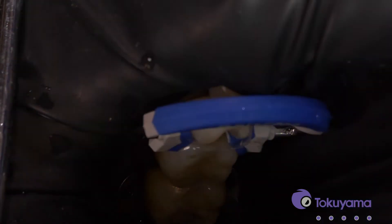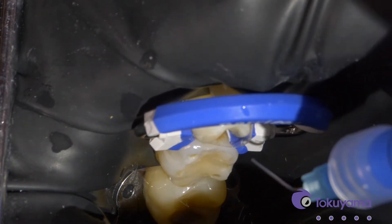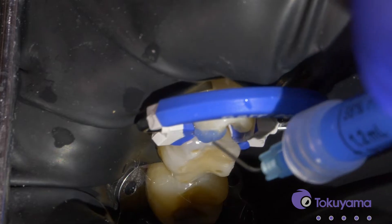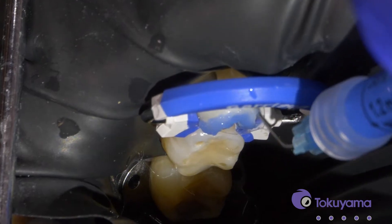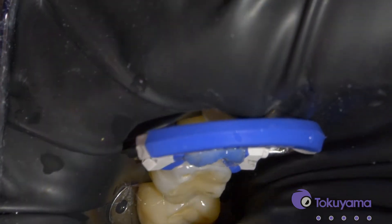Now we'll apply the etch. You can do some air abrasion as well before that, but we'll just apply the etch to the enamel margin. I like to use a selective etch technique, and then we'll let that sit for 30 seconds.